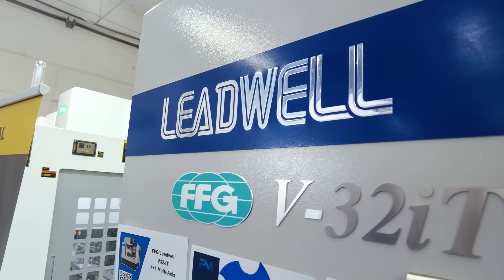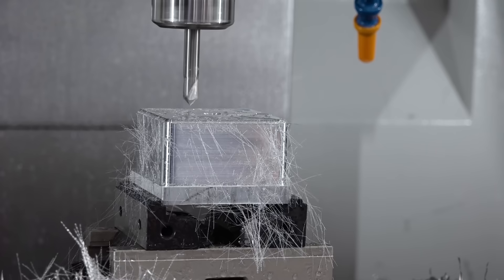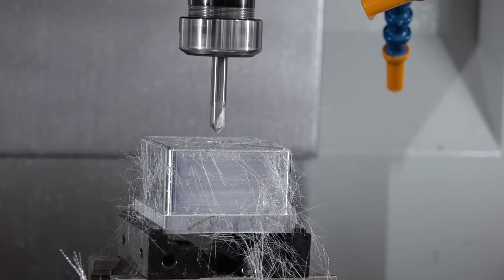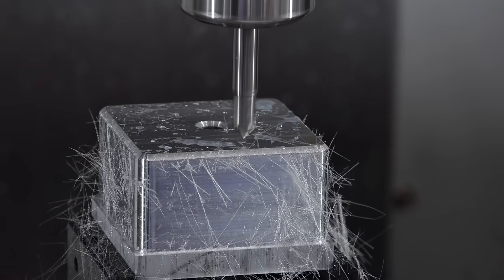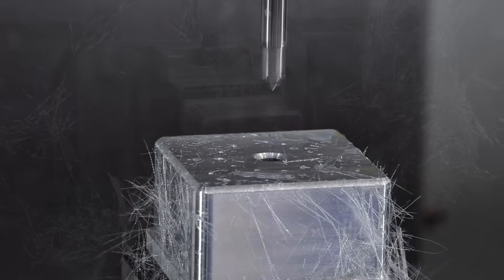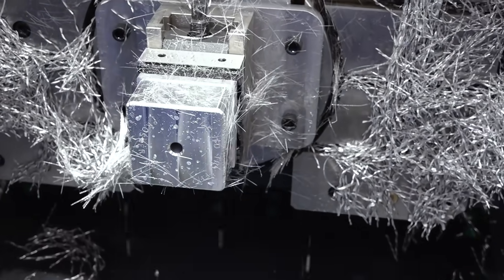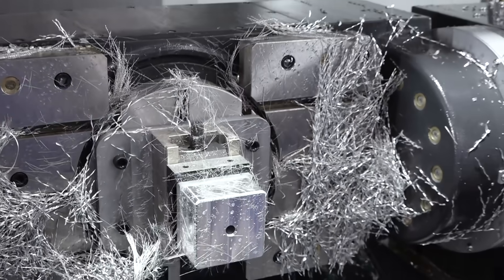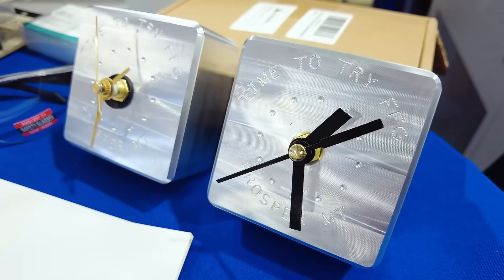I want to ask you a question I don't know the answer to — on your other machines, you're able to create a really nice finish, almost to the point of machines that are dedicated to only finish. Are we getting a good finish on this one as well? You're getting a great finish on this machine too. It comes standard with a 12,000 RPM spindle — it is robust, it's high torque. It gives you a lot of flexibility, not only for finishing work, but also in a job shop environment it gives you that extra torque you need to do mild steels and tool steels and things like that. So it's really a well-rounded machine — very versatile, and the surface finish on this machine is impeccable.